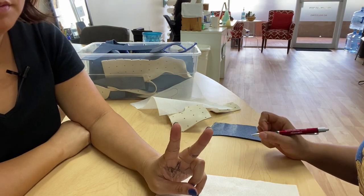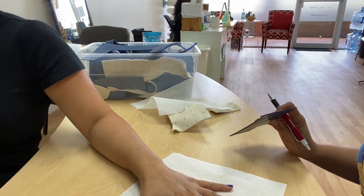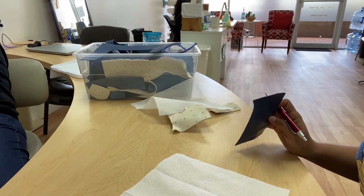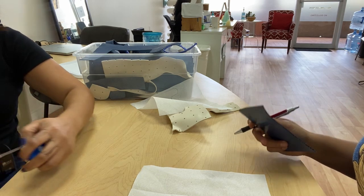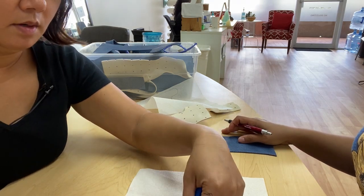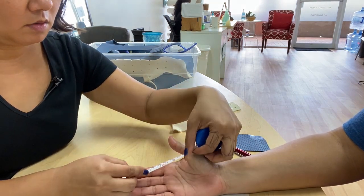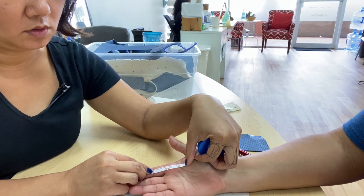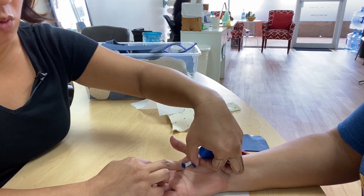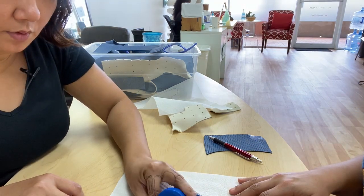I'm going to show you two ways of measuring. You can measure with a tape measure. So let me borrow your hand real quick. From the PIP, we're going to do it for the index finger. We'll make it right from the PIP, just so it's a little bit long. We're going to make it two inches and a quarter. Two inches and a quarter.